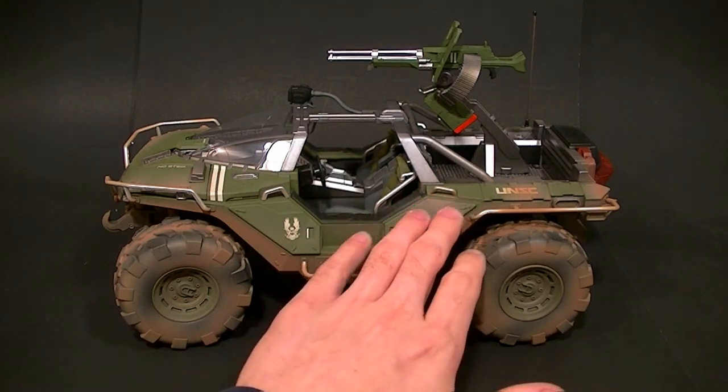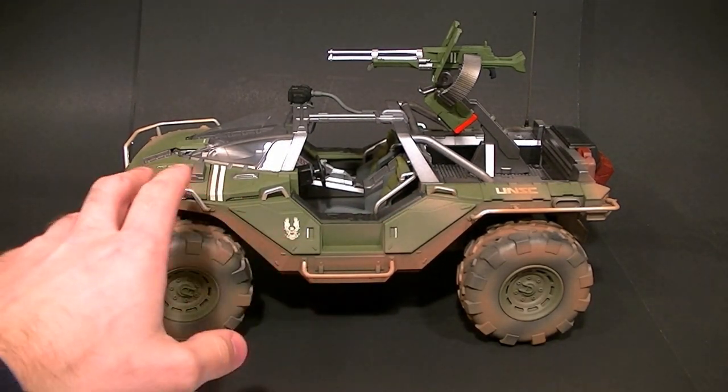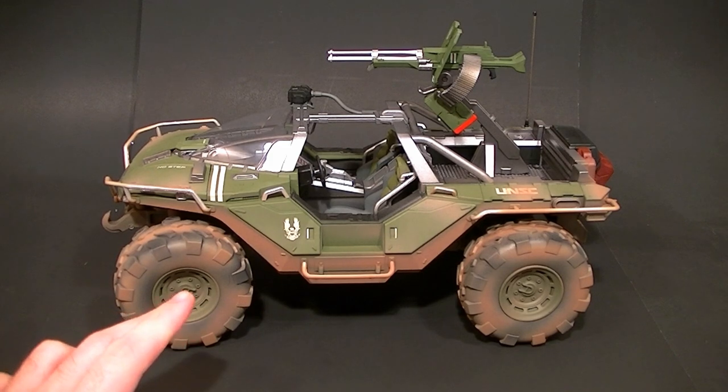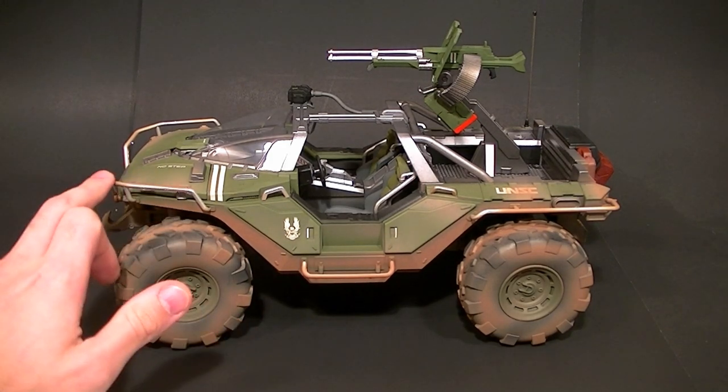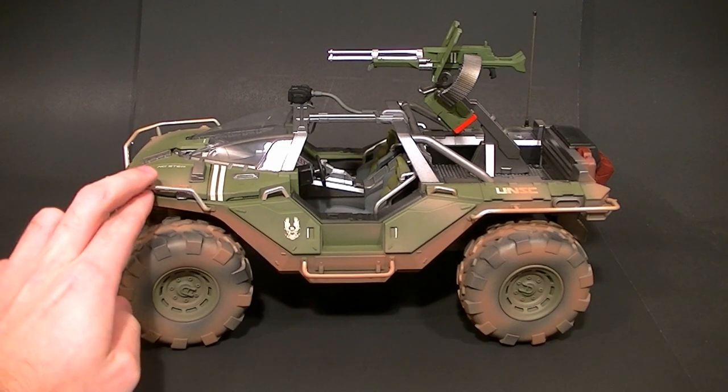It is mostly die cast — all of the main body is die cast — and we have rubber tires, then plastic parts throughout to fill it out. One thing I want to point out before I go forward is that with this version or the standard version, all of these bars are super fragile. They're definitely not die cast; they're little chintzy plastic.